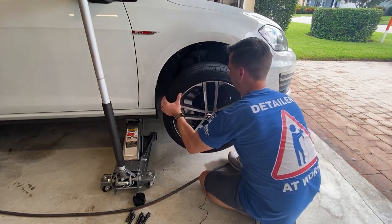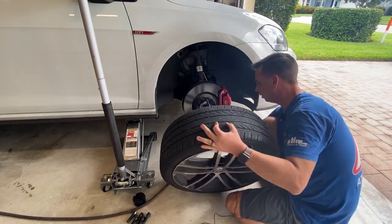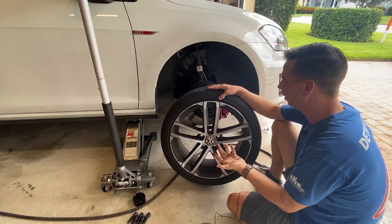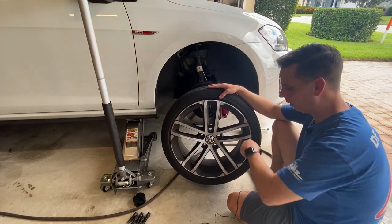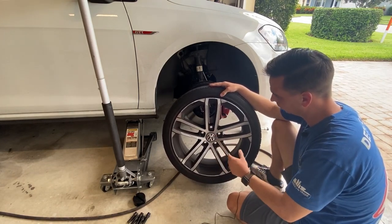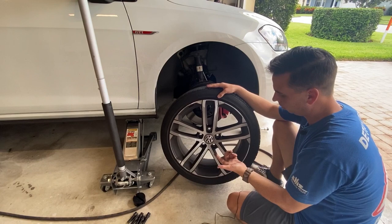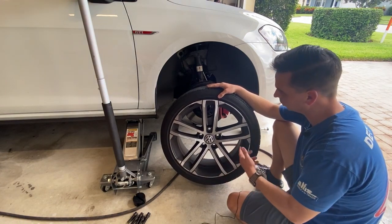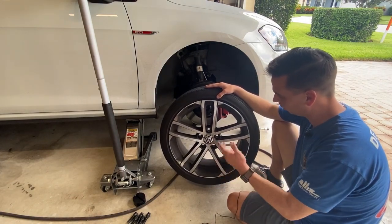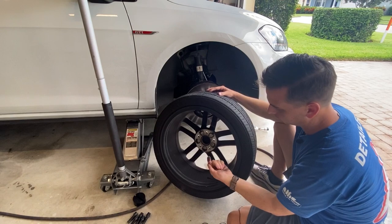I've got the lug bolts off — I've been saying lug nuts for 32 years. With the wheel off, you can see what I mean about how dirty it gets. I cleaned the car about a week and a half ago, so four or five hundred miles. This is a gloss black painted inside with a machined finish on the face — a really beautiful wheel when it's clean. But German cars are notorious for having really soft brake pads. Excellent stopping power, but it produces a ton of brake dust.